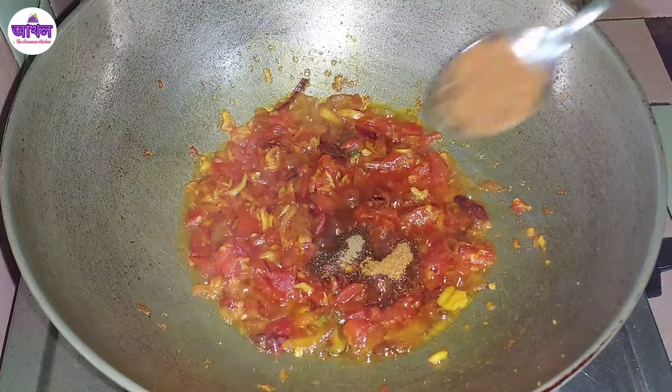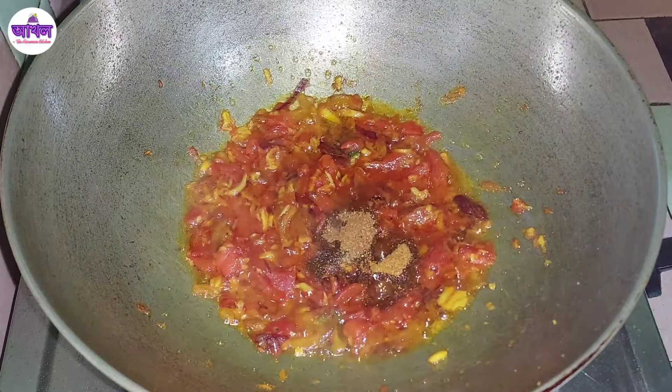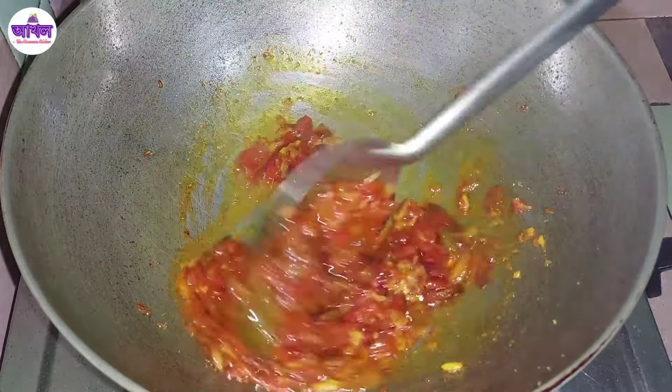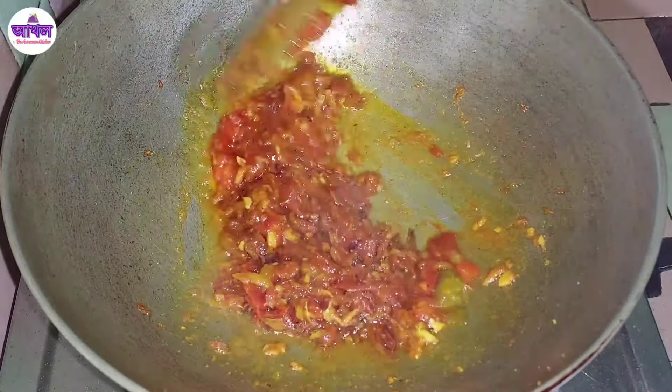We put the meat sauce on the sides like that. We put the meat sauce on — about 15 minutes. I will cook this homemade chocolate and it is good to cook.